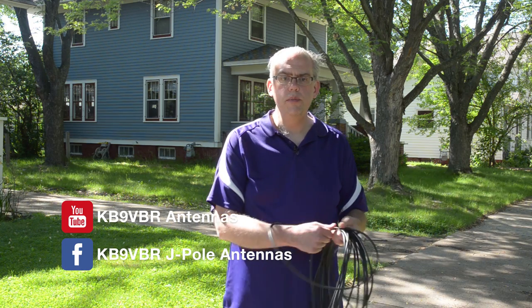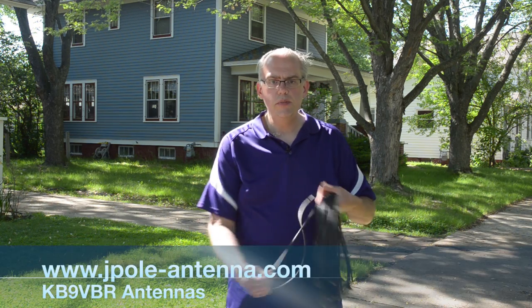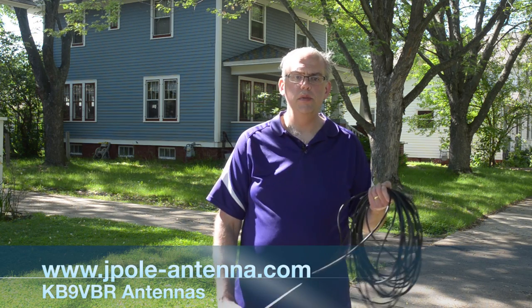Like this tip? For more great tips and tutorials, be sure to subscribe to my channel on YouTube, or you can follow me on Facebook, or subscribe to my email newsletter on the website, www.jpoleantenna.com. This is Michael, KB9VBR. Thanks for watching.